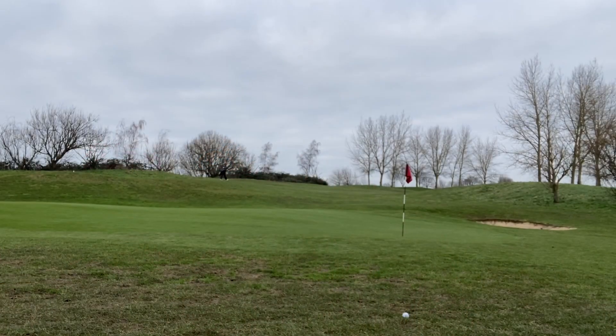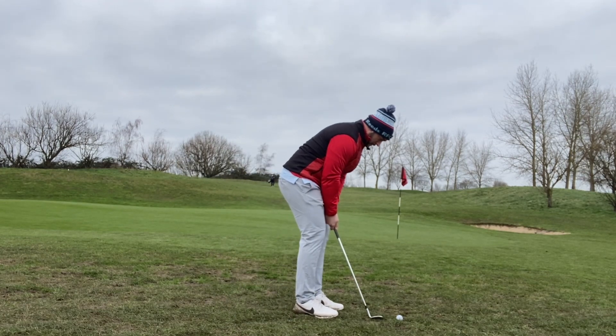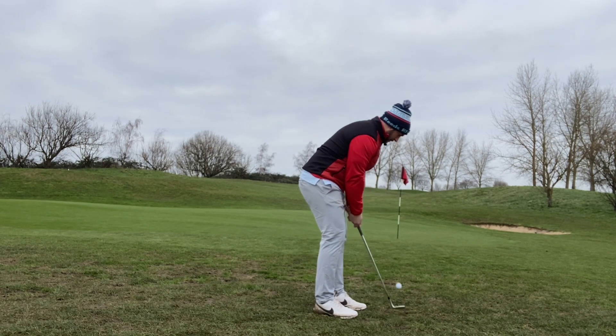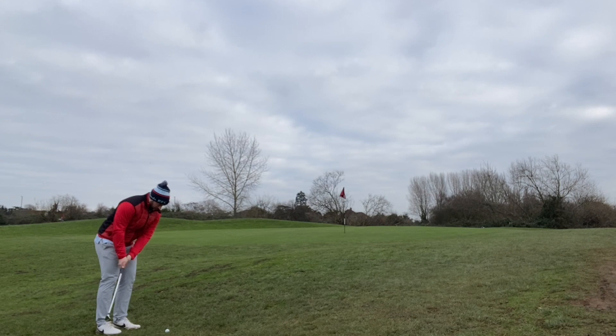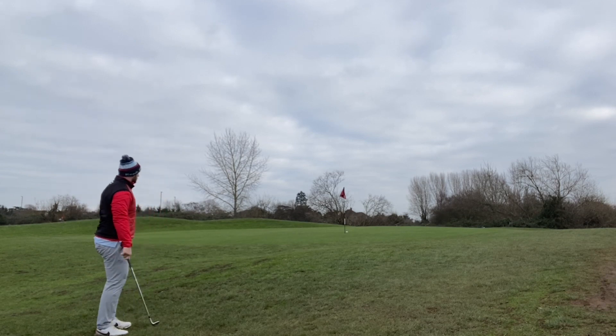Let's get down to the course. For me, it's all about feel with these wedges. I had the 56 in hand first — normally I use the 50, but at the time of filming I didn't have it yet. One thing I'll say straight away is I really enjoyed the feel of it. Even on my first time using these wedges, I could immediately gauge how much force I needed to hit it further or pull back slightly. It felt really nice off the face.